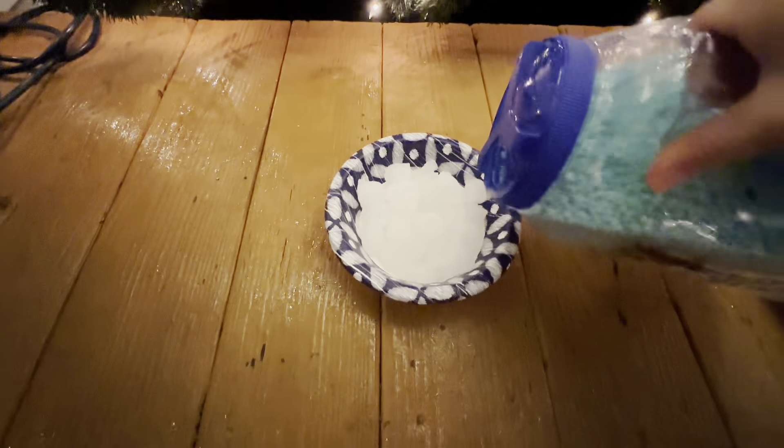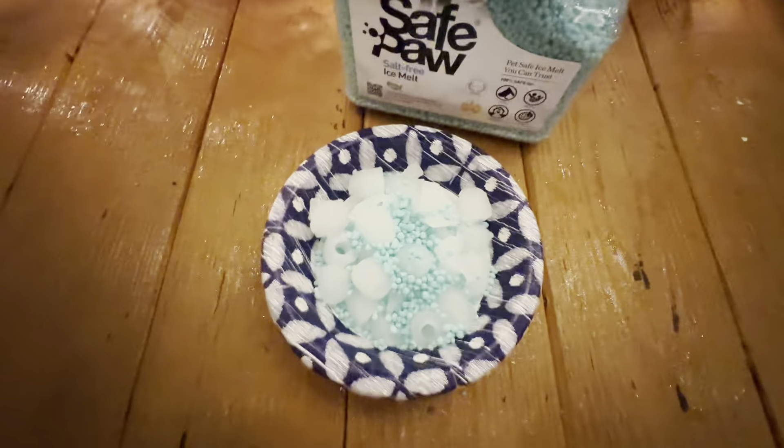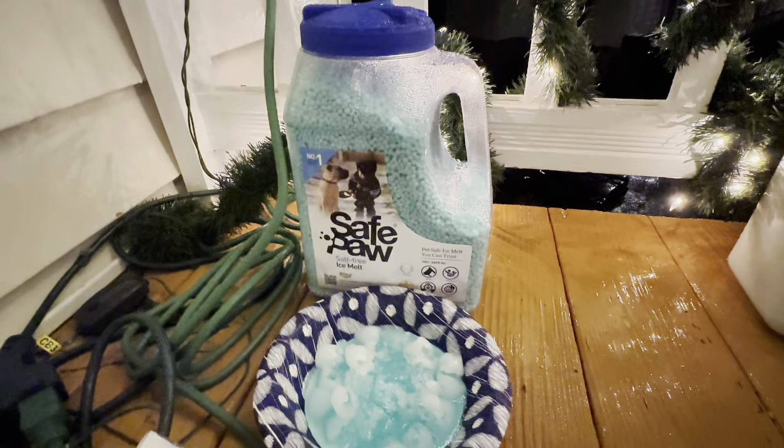I'm going to go ahead and get a small amount out at a time and shake it on top of the ice. I have a bowl of ice and I'm going to put some of the Safe Paw Ice Melt on top of it, then leave it and come back to check on it.